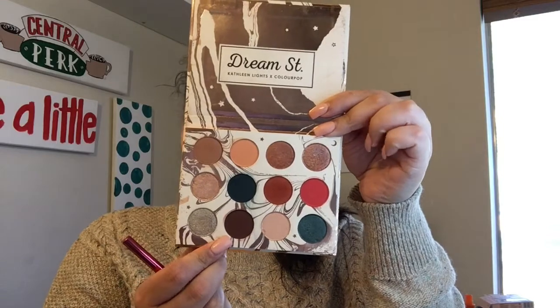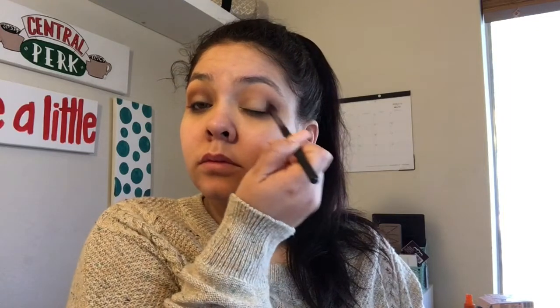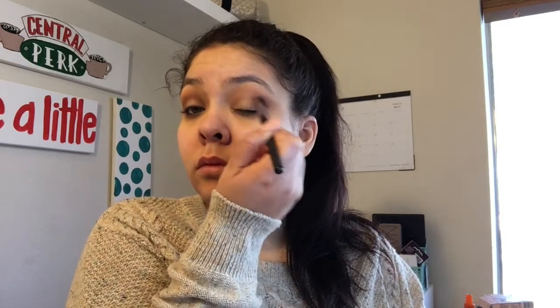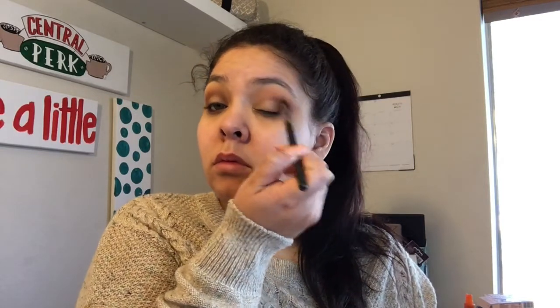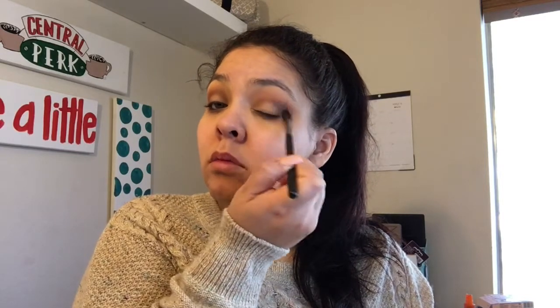Next I'm going to pick up the deep brown shade in the Dream Street palette and blend that into the crease. I'm going to start blending it out in the outer V of my eye and then slowly work into the crease to really deepen it up. I switched to my Morphe M411 brush and focused that same brown shade on the outer V and crease because we are going to do a cut crease today, so I want that crease to be really deep and rich with color.